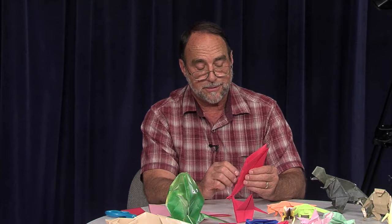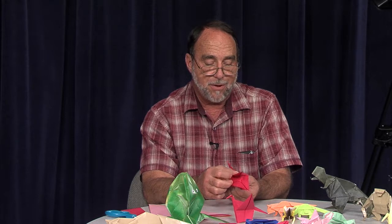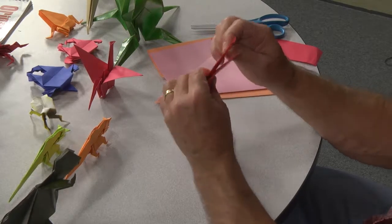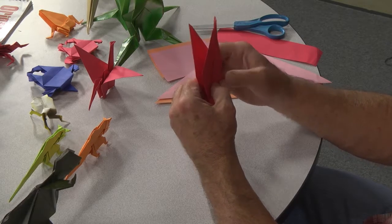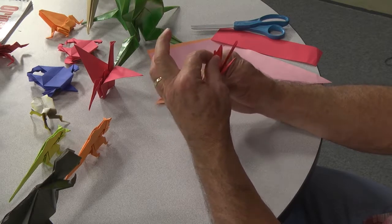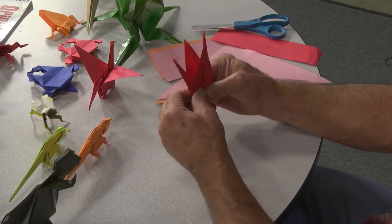Now this will probably be the hardest part — folding the neck and the head and the tail. What you're going to do is kind of open it up and push the flap all the way in, and then close it again. Then you're going to grab hold of that part and just pull it out until it lines up with the edge, and then you can crease it at the bottom. Open it up, flip it up, close it, and then pull it out like this until it lines up with the outside edge, and crease the bottom.